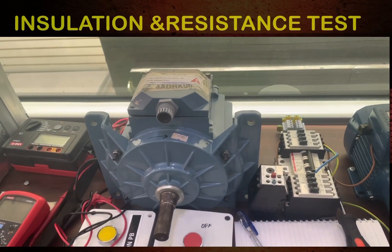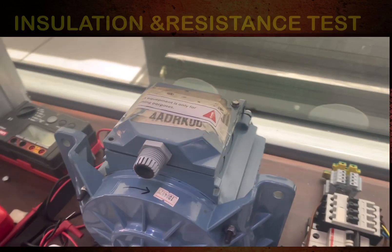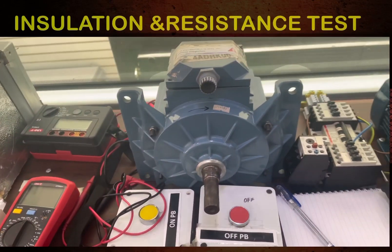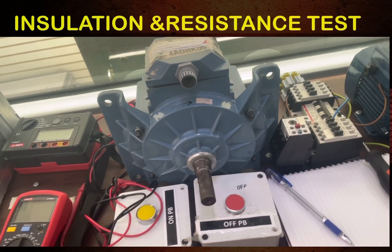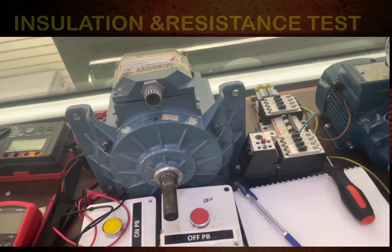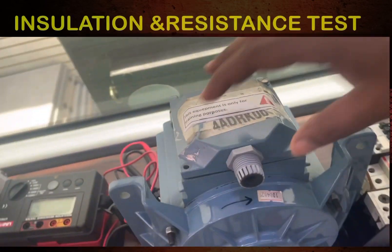Today we are going to discuss the three-phase induction motor insulation test and resistance test. We will do the insulation test of this induction motor.